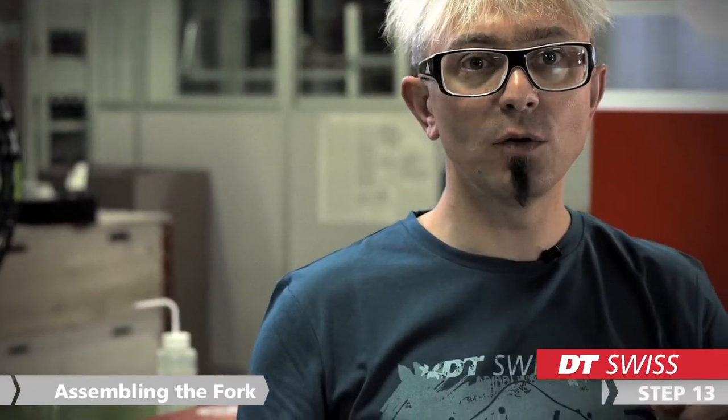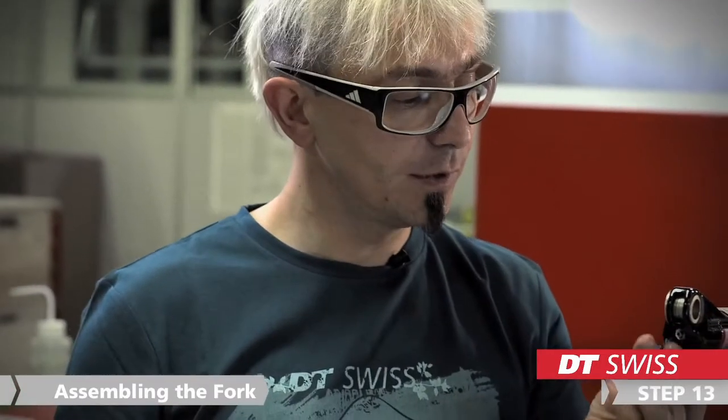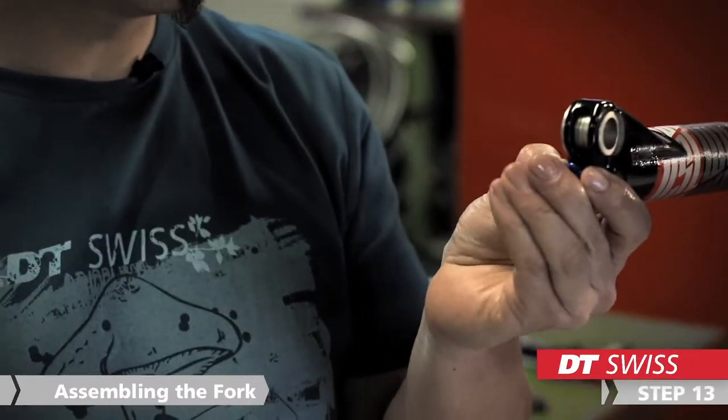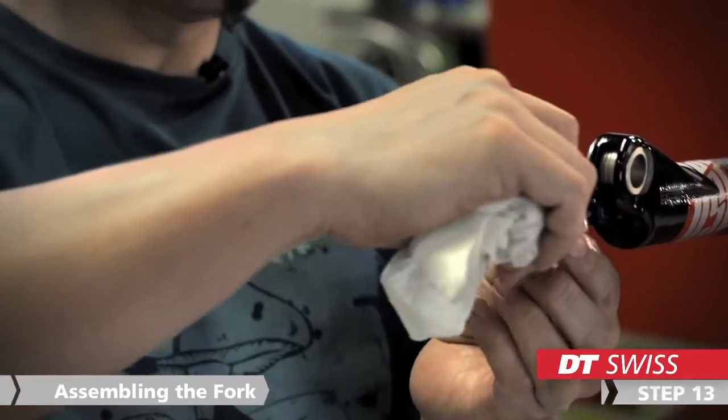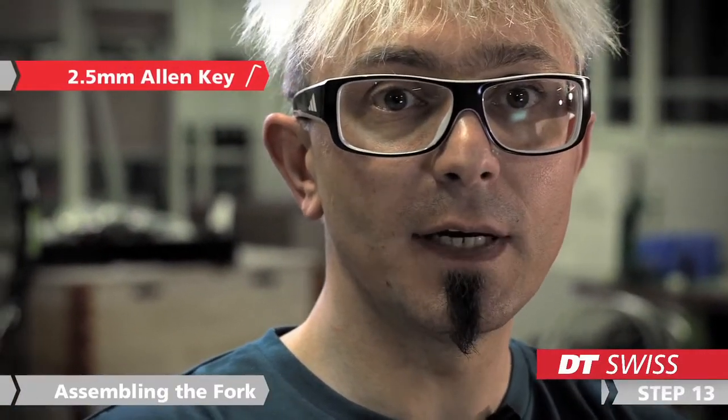We can finish now the damper side by sliding over the compression adjuster knob and screwing it on with a 2.5 mm Allen key.